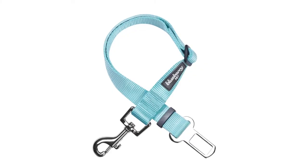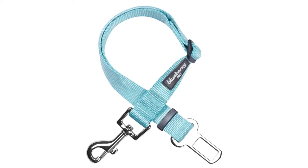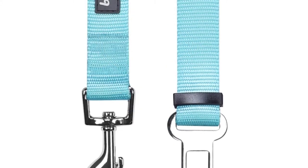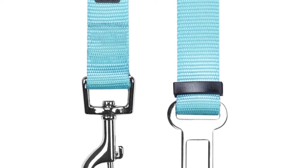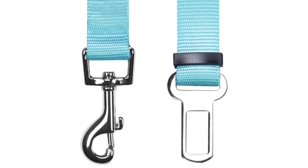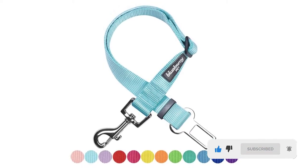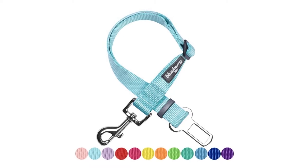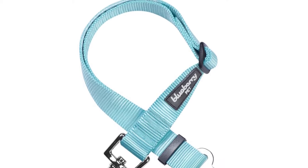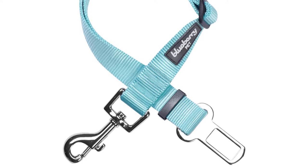This classic dog seat belt is available as a single unit or as a two-pack. You can choose from a wide assortment of colors including baby pink, yellow, dark orchid, emerald, orange, pink, medium turquoise, mint blue, neon green, and royal blue. It can be adjusted from 16.5 inches to 25.5 inches and is one inch wide. It is designed to fit most vehicles on the market, but this belt is not compatible with Volvo cars. Installation is fairly straightforward — simply plug this seat belt into your seat belt receptacle. This product is made from nylon materials and is machine washable in cold water on a gentle cycle. It is intended to be used with a harness and not with the dog collar.